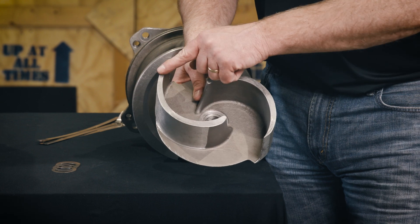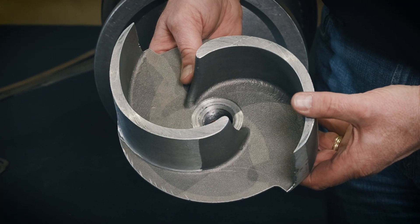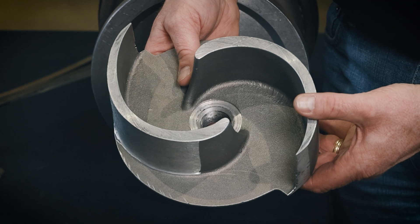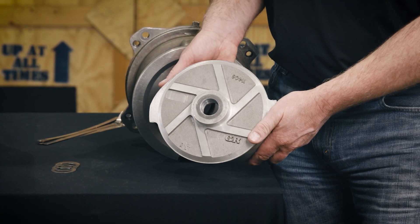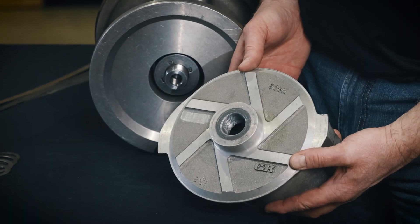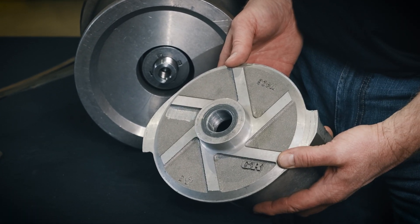Prior to installation, your pump's impeller should be thoroughly inspected. If it is cracked or badly worn, it should be replaced. If the impeller and shaft threads show signs of dirt and grime, thoroughly clean and apply anti-seize to the threads before reinstalling the impeller.